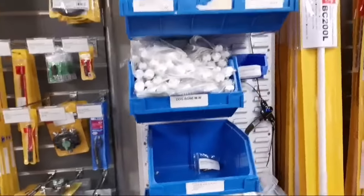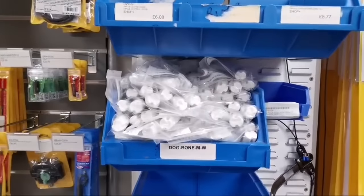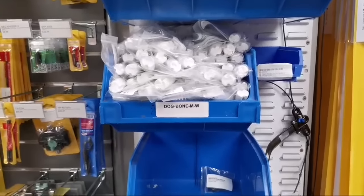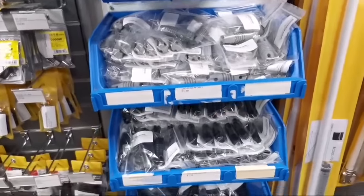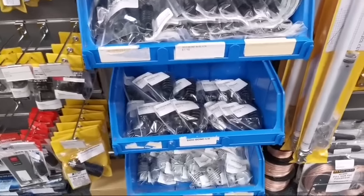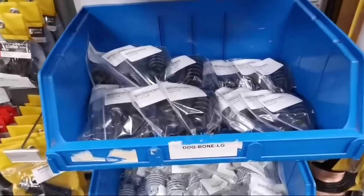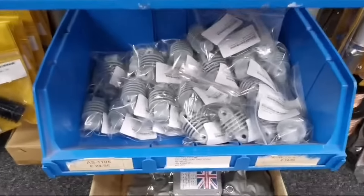We've re-stocked again with dog bones — antenna season is coming up now, weather is getting slightly better. We've got the medium-sized dog bones in white, grey, and black, and then the large dog bones in black as well. And the Alpha Delta CINs.